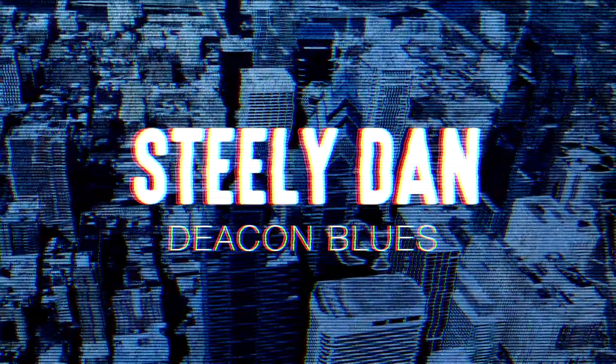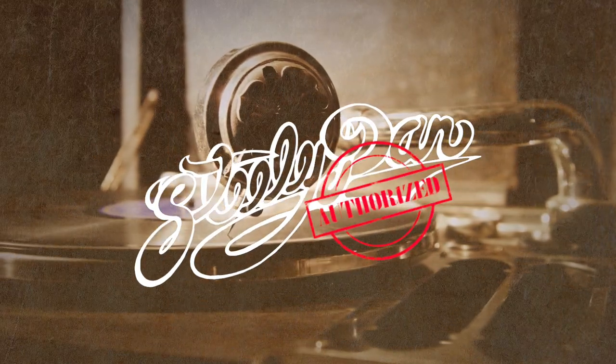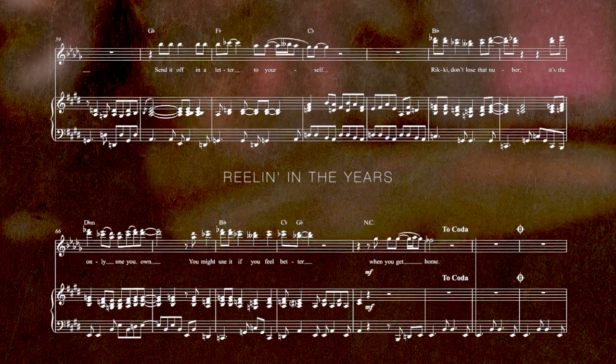There's a reason why it's not uncommon for audiophiles to use Steely Dan records to test the sound quality of new speakers. The band is among the most sonically sophisticated pop acts of the 20th and 21st century, not just in audio fidelity, but in the complexity of their jazz and blues influenced songs.